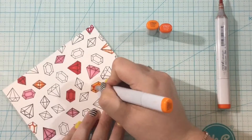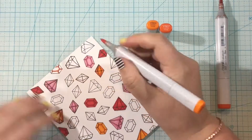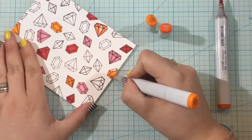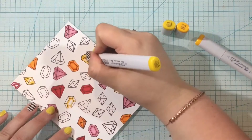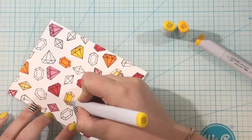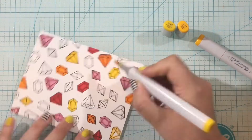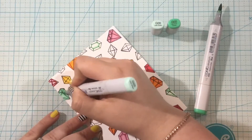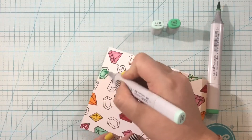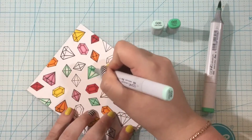When I have a stamped background like this, I want to make sure I have an equal representation of each color so it looks balanced. I counted all of the gems and I have eight colors of the rainbow, so I divided by eight and got about 5.3 gems per color — for most colors I did five gems, but for a few I did six.